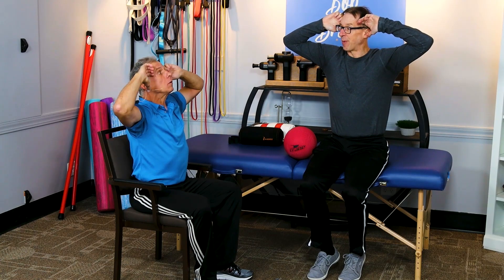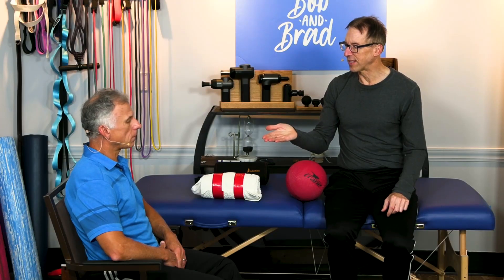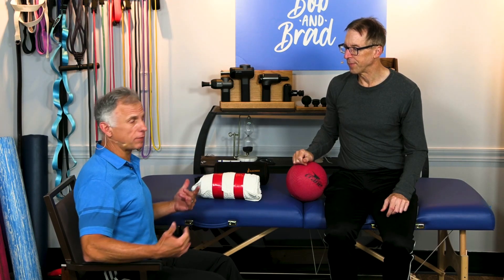I actually do 25 of these. All right, this is a nice one done in a chair, of course.